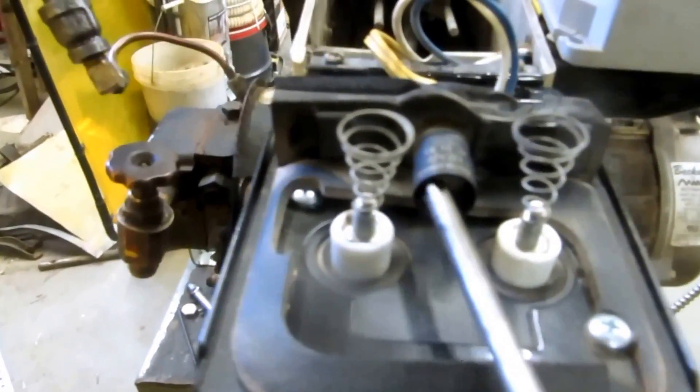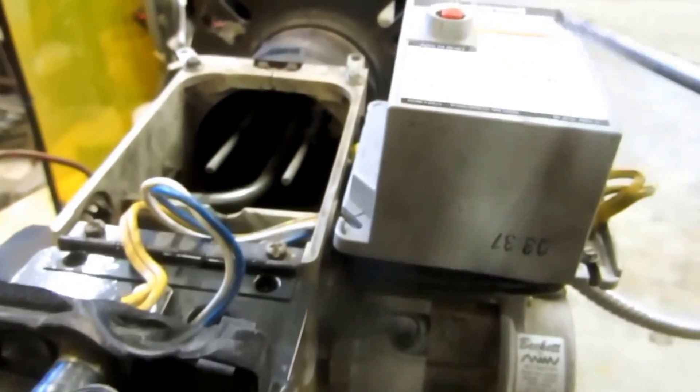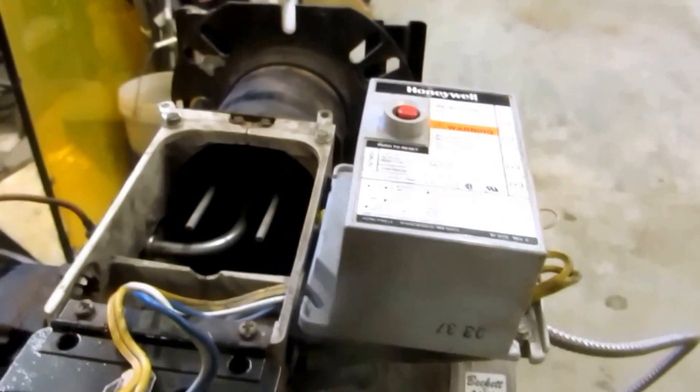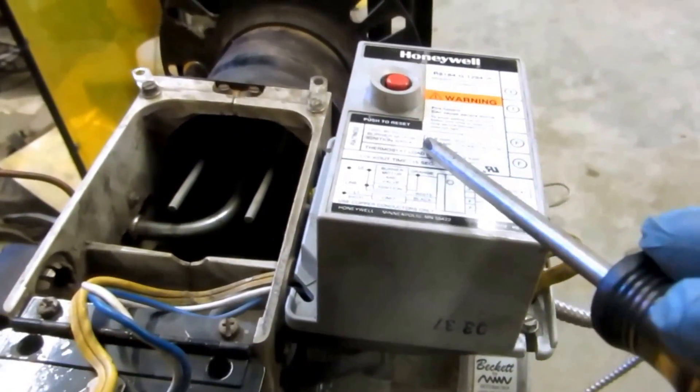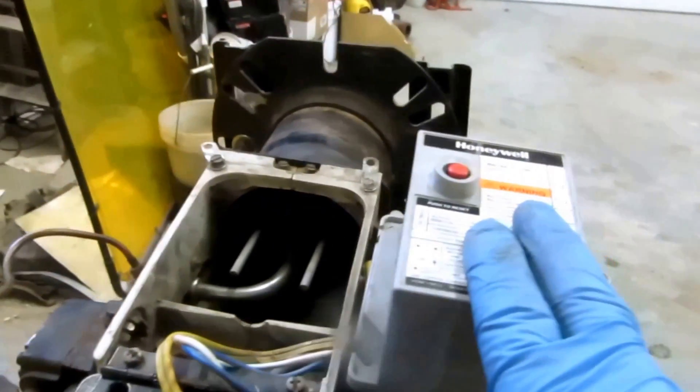This right here is a CAD cell, and that CAD cell works with this protector relay — you can see the wires coming in right here. Now this one happens to be a 15-second lockout. They make a 15, a 30, and a 45-second lockout delay. Anything over 3 gallons in my state has to be a 15-second delay. In other words, if this thing doesn't fire within 15 seconds, the safety will trip this burner out and stop you from filling your boiler with oil. That's what the safety is for.